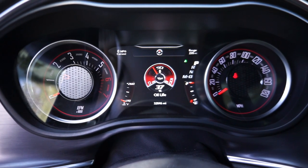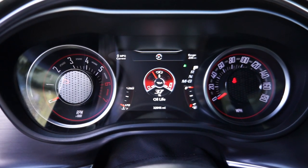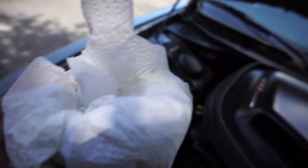Look at that, guys — unbelievable. I was actually wrong; it's actually in the 30s now, 37% oil life, and that's how much oil I had in the bottle. Crazy.